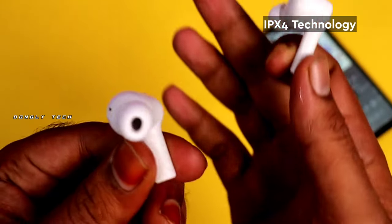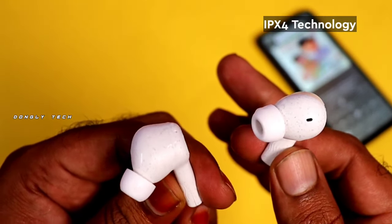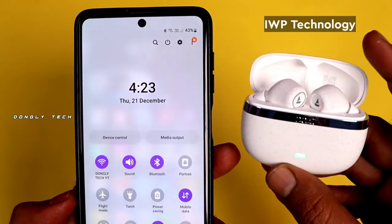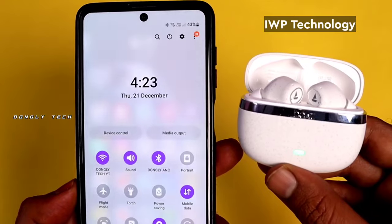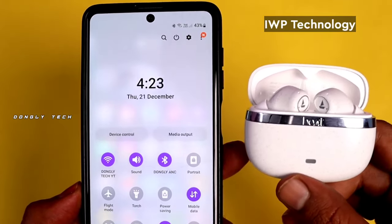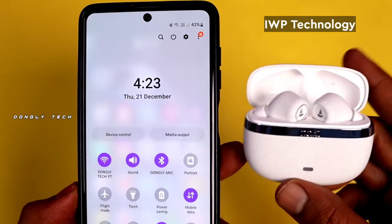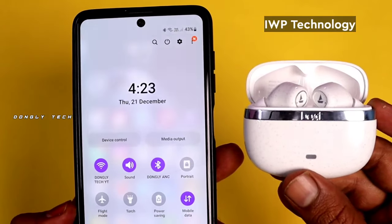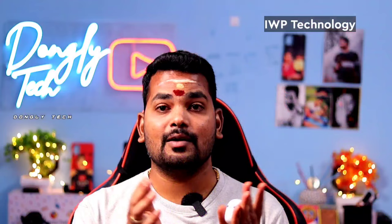There is IPX4 sweat and water resistance support. Bluetooth version is 5.2. There is also IWP — instant wake and pair — so if you use Bluetooth once and then open the case, it automatically pairs with your mobile device without any connectivity issues.